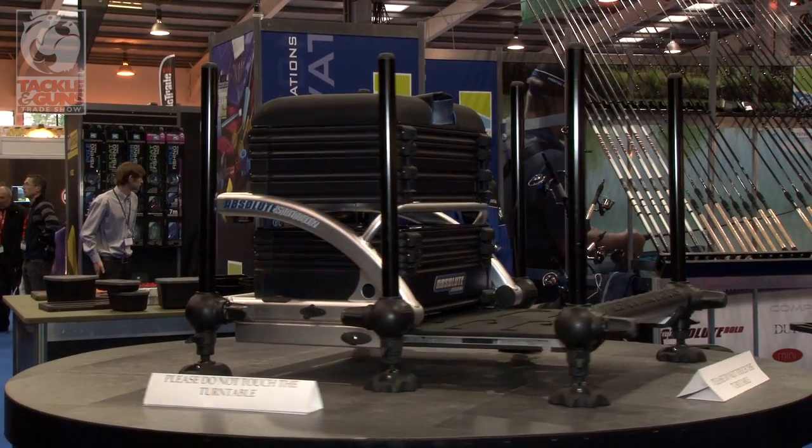Hello, my name's Deship. I'm here at the Tackling Gun Show today. I'm with this new box from Preston Innovations called the Absolute Station. I'd just like to run you through a few key features.